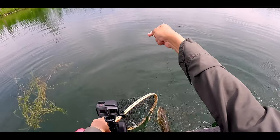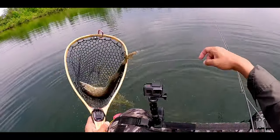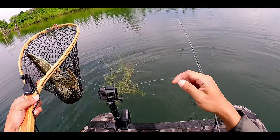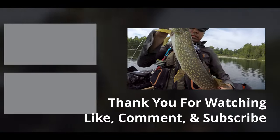Hope you find value in this video. If you want to see more of my float tube adventures, check out this playlist and consider subscribing. Thank you and see you on our next fishing adventure.